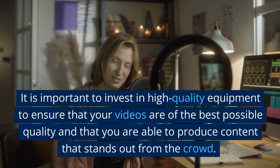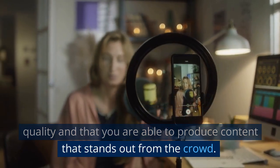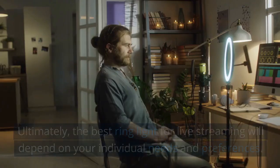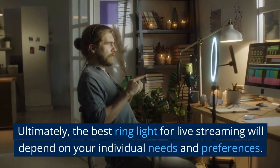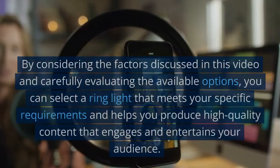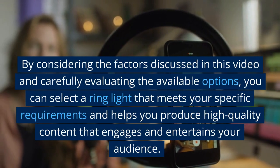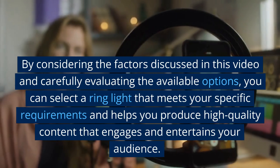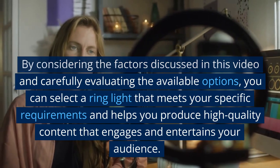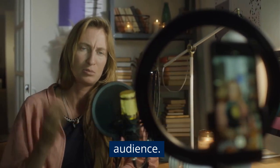It is important to invest in high-quality equipment to ensure that your videos are of the best possible quality and that you are able to produce content that stands out from the crowd. Ultimately, the best ring light for live streaming will depend on your individual needs and preferences. By considering the factors discussed in this video and carefully evaluating the available options, you can select a ring light that meets your specific requirements and helps you produce high-quality content that engages and entertains your audience.